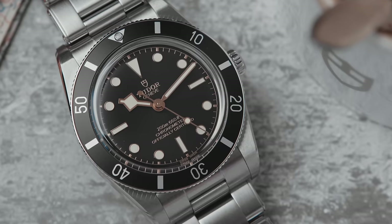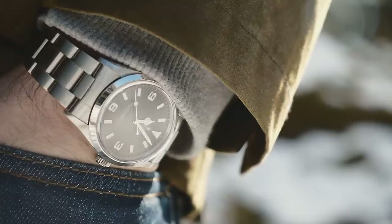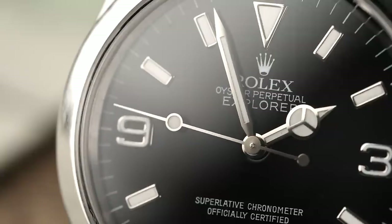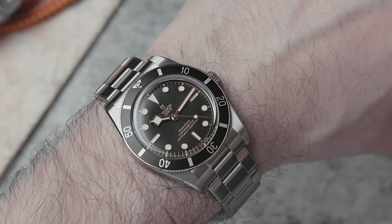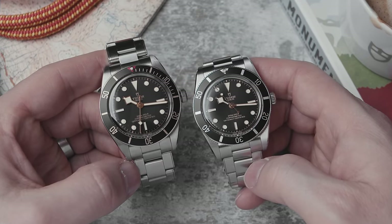This watch has presence because it's lacking presence — it's got character because it's lacking character. That's exactly how I feel about my Explorer. A lot of people say it's a boring watch with nothing there, and that's where the character comes from. I struggle to articulate why I love my Explorer so much, and I equally struggle to articulate why the 54 is so cool and has so much presence when it's missing all that stuff — it's just a big contradiction.